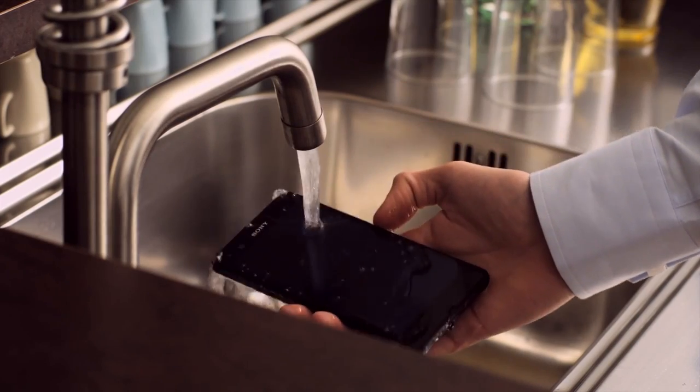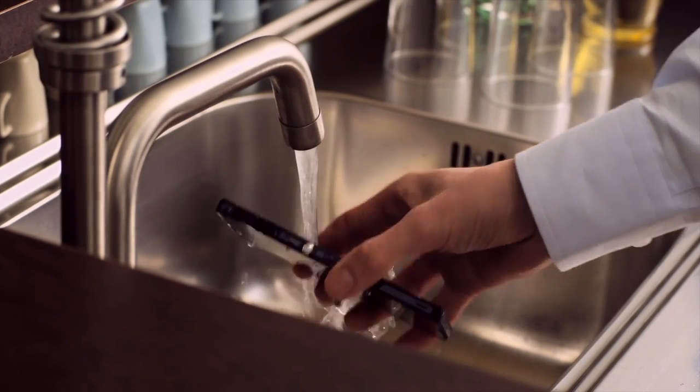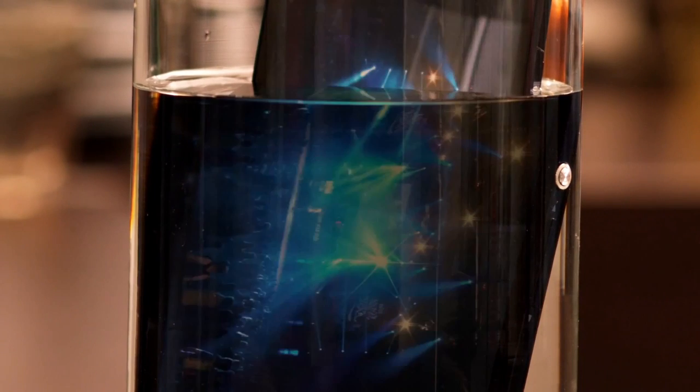The water-resistant Xperia Z. Stunningly beautiful and constructed to do what it takes.